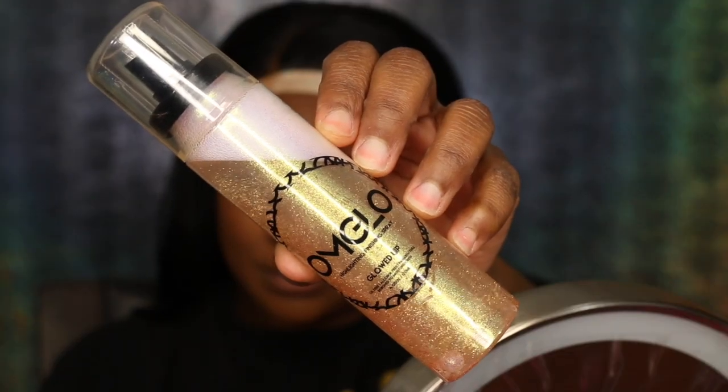I'm going in with the Ben Nye Final Seal and then going over that with the Ben Nye neutral set just to make sure my face is all the way snatched. The look is pretty much done — I'm going to be spraying the OHM Glow 'Glowed Up' highlighting finishing spray. The one I normally use is called Incredible but I've run out because I was literally using it every day.